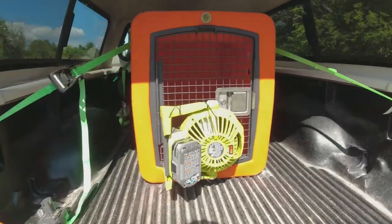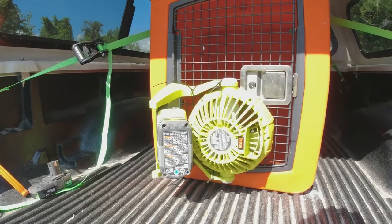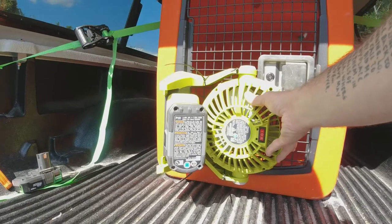Follow me and I'll show you what my kennel setup looks like. It's pretty easy — all you have to do is head over to Home Depot or Lowe's and get yourself a Ryobi fan, or any brand you want. It's basically just a small portable shop fan. This is a $50 unit.